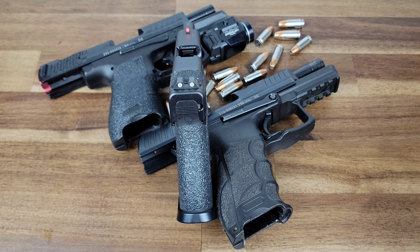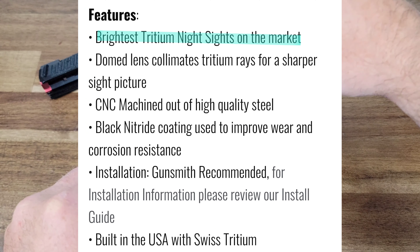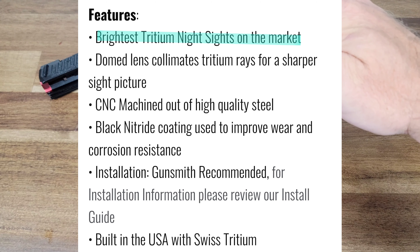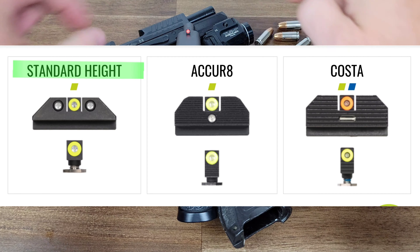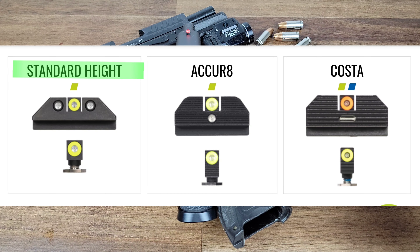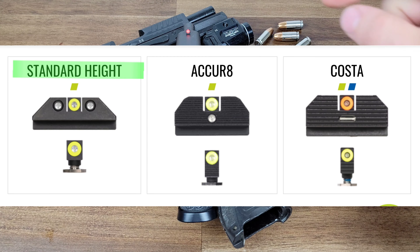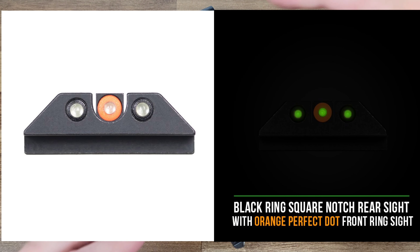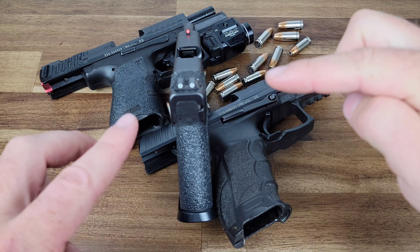Night Fission claims that they have the brightest Tritium night sights for pistols and firearms. I chose one of their three configurations with a circle in the front and two circles in the rear. They have two other types of configurations you can see online, and you can choose what color the rings will be around the Tritium. I chose red in the front and two white in the rear.